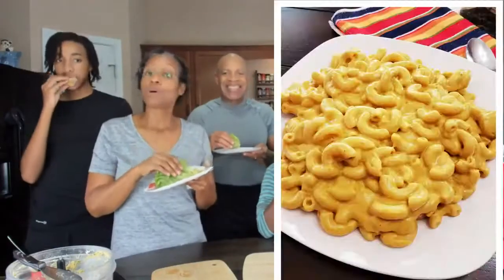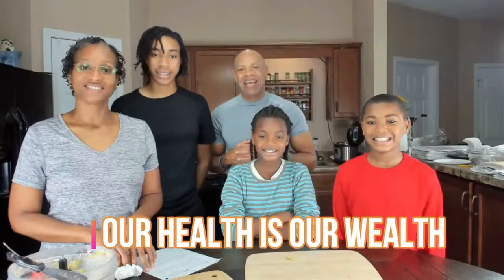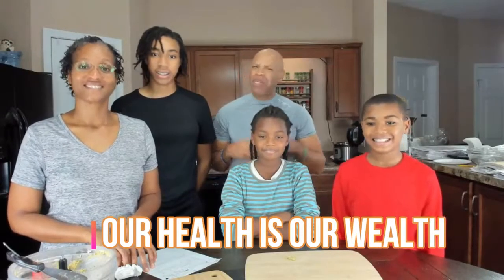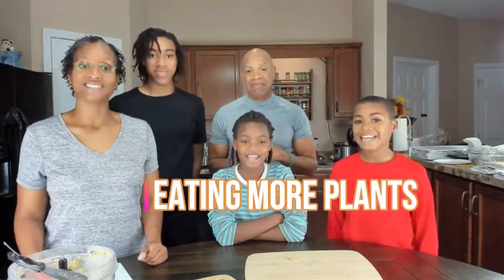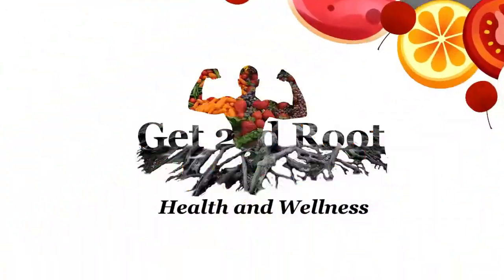On our next episode, we will be making mac and no-cheese, and we're going to do a full body workout using a chair. Thank you for joining our family on this episode of Get to the Root Health and Wellness on SSC Live TV. Always remember, our health is our wealth. Making healthy choices becomes healthy habits, which create a healthy lifestyle. So let's get to the root of obtaining and sustaining optimal health by eating more plants, moving our bodies, stressing less, and loving more. Bye!